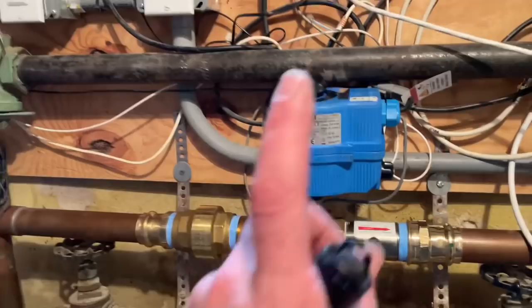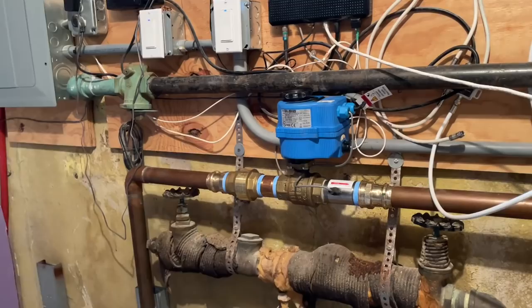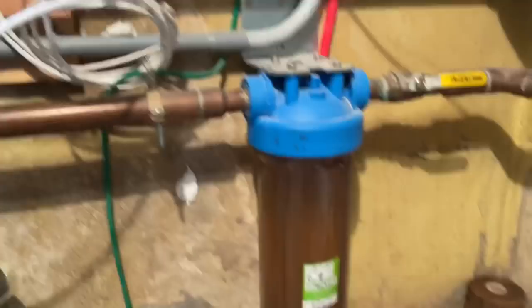And in my opinion, this is far superior to Dynaquip's WaterCop and WaterCop Pro. Far easier, zero maintenance, piece of cake, easy peasy. It's a fast installation for your plumber. And if you have a water filter, do yourself a solid and put a fresh filter in there — don't wait until the water pressure is low.